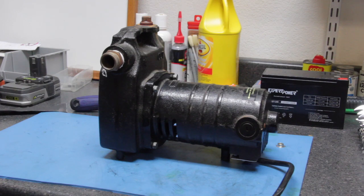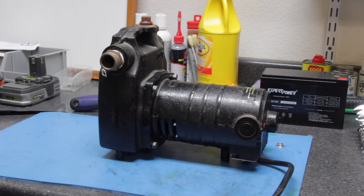Hi, this is Joe and welcome back for another video. In this video we're going to finish cleaning the commutator, test the armature and the field windings, reassemble the motor, put in new brushes, and perform an operational test. So let's get started.